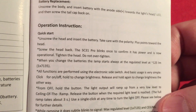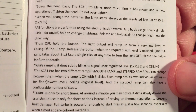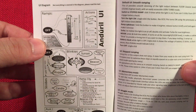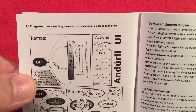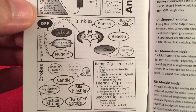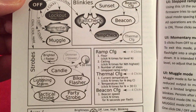Over here is the operation instruction and quick start guide. They give quite a bit of detail. Now this is the UI diagram — it says not everything is covered in the diagram, please read the text. So this is the diagram. It has a battery check symbol, a bat symbol for the blinkers and strobes — those are pretty cool — and auxiliary button LEDs, which is pretty neat.